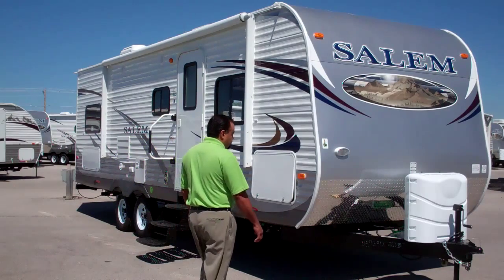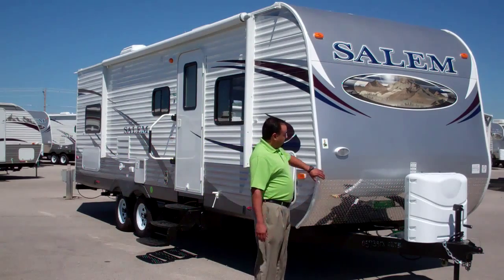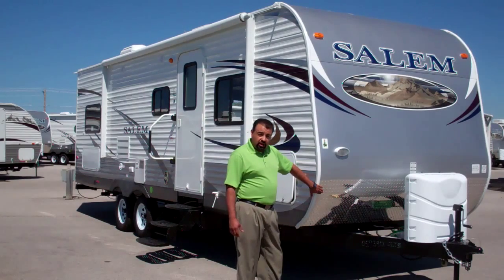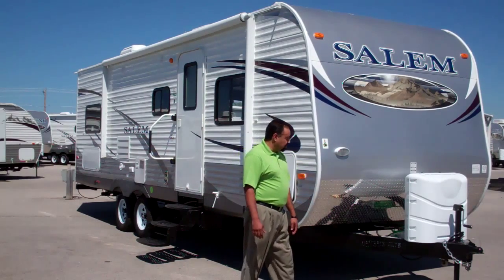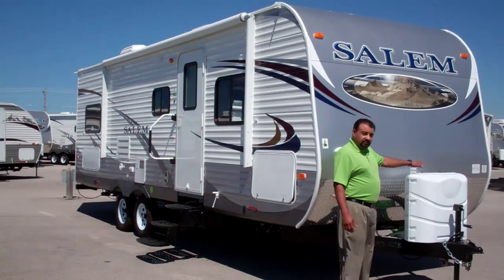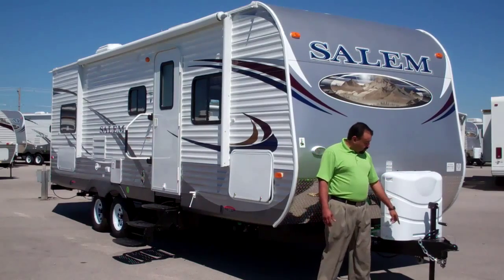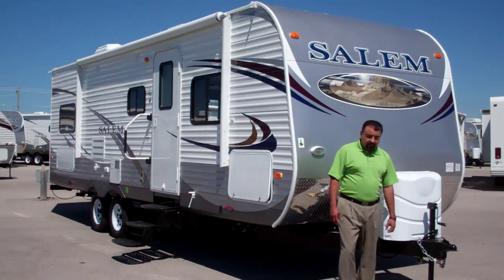Some of the features I'd like to introduce to you right now are going to be the painted aluminum front cap along with your diamond plated rock guard shield on this thing. You also have 40 pounds of capability on your LP tanks along with heavy duty chains for safety.